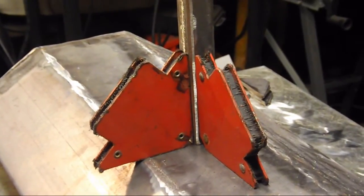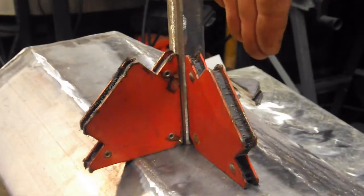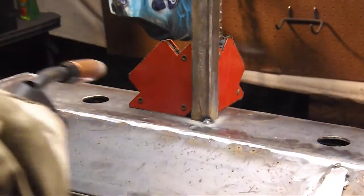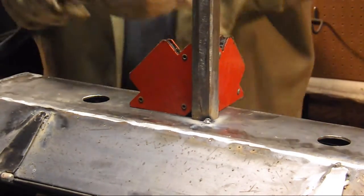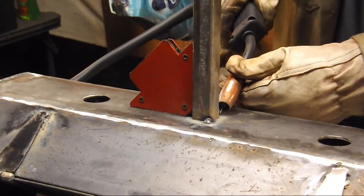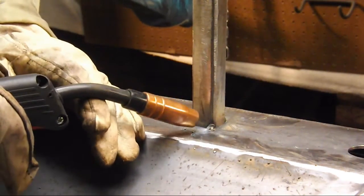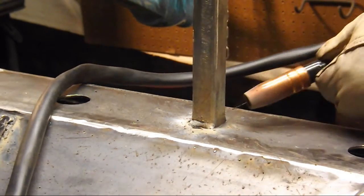I'm getting ready to weld the one-inch square tube support on. I'm using two magnets at a 90-degree angle to each other, and that'll keep this plumb in two directions so that it is plumb and square all the way around. Then we'll tack in the corners and weld it out. Make sure when you're dealing with flux core that you clean off the flux coating before you lay down another weld — that way you'll have a good tie-in and you won't get any cold lap.